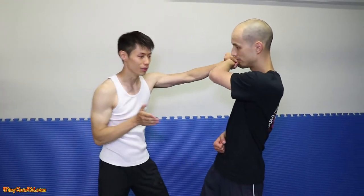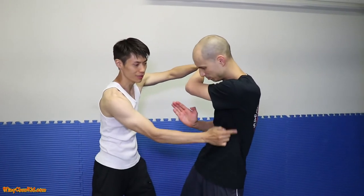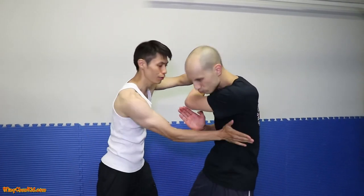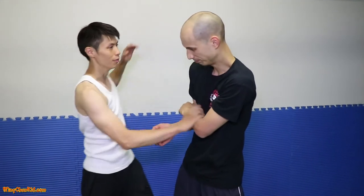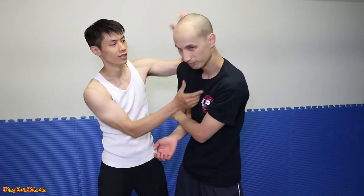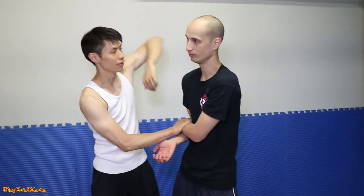He blocks this one. That's okay, I'm going to do Dai Zhe, right on the ribs here. This is the pressure point — ribs. Next one, I'm going to trap him here and do a Kui Zhang — elbow. This goes right on the jaw, or down to the neck.